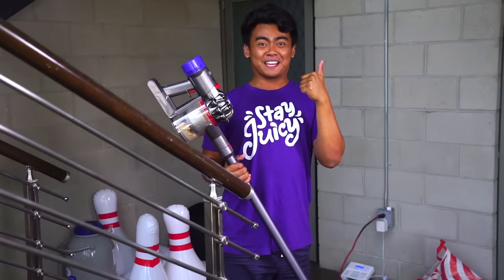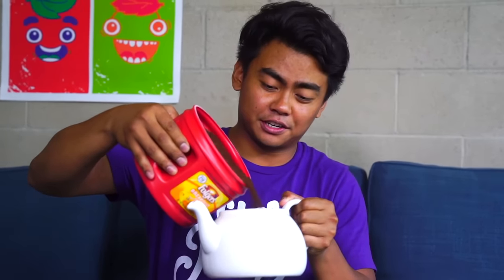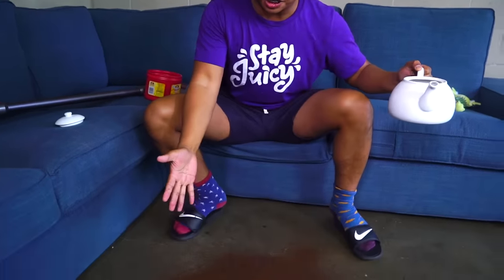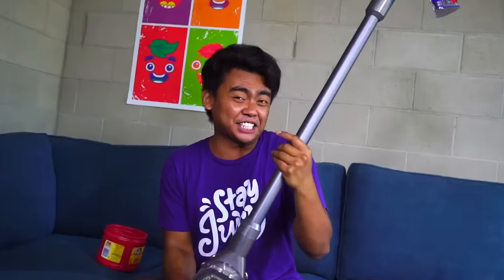All done! All right, let's make another mess. Let's say you're making coffee, so you're pouring coffee into a tea kettle for some reason, and then you realize you're allergic to coffee beans. You get mad because there's a mess — oh my gosh, there's a mess! But no worries, we have our handy-dandy Dyson vacuum.